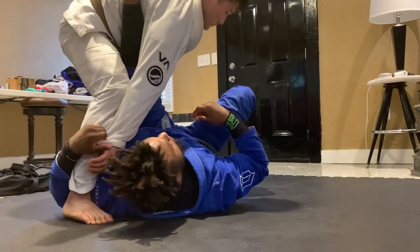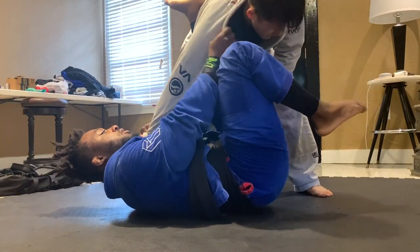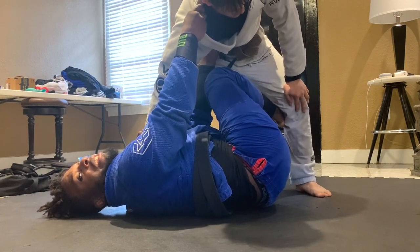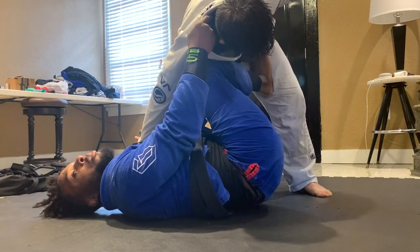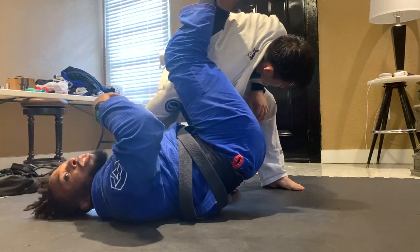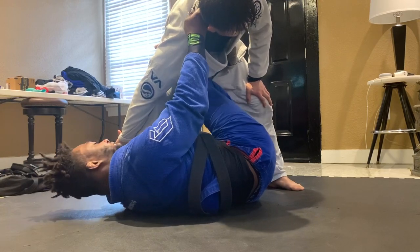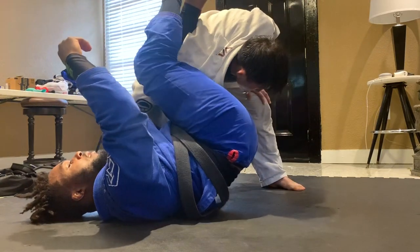In the X guard with a modified sleeve and collar position, I can also bring my bottom foot out and post on his hip, then go for the omoplata. So if you're going against someone tall or you feel you can't get your leg all the way through, take the bottom leg out, foot on the hip, use that to bridge yourself into the omoplata, and then back into the sweep.